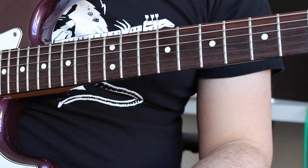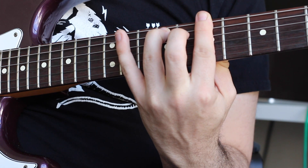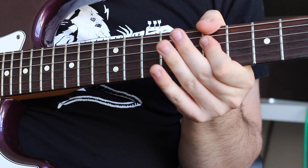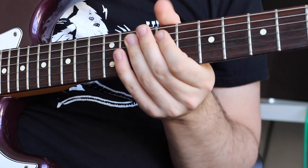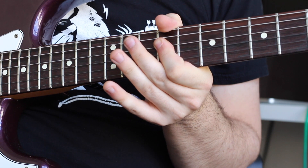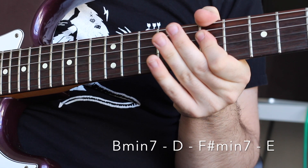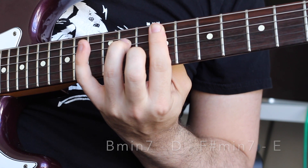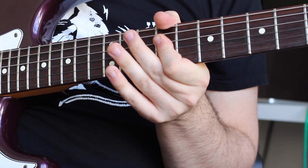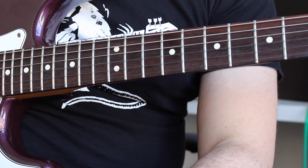I'll play all those chords without the strumming, just so you can hear the progression. So it's Bm7, D major, F-sharp minor seven, and E major. So those are the chords.